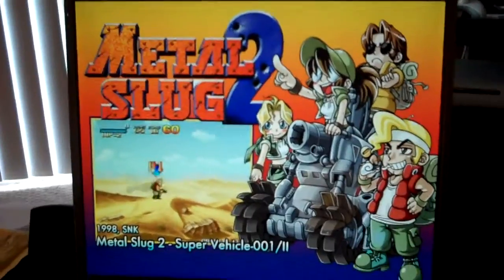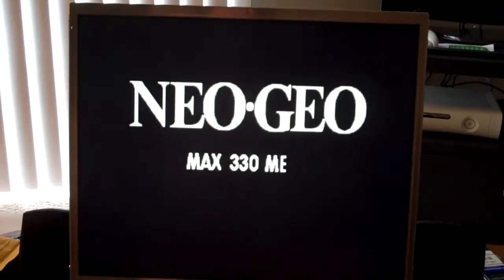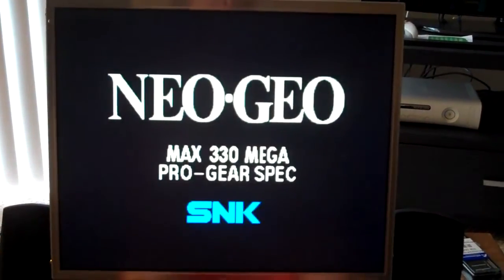I got Metal Slug 1, 2, 3, 4, 5, and X — I think that's all the Metal Slugs. I love those games, they're so much fun. Let's boot up Metal Slug here. It does a little flashy green screen and then boots the Neo Geo games. They work great on here and they're a lot of fun — good fighters, good games like this. NAM 1975, Magician Lord.